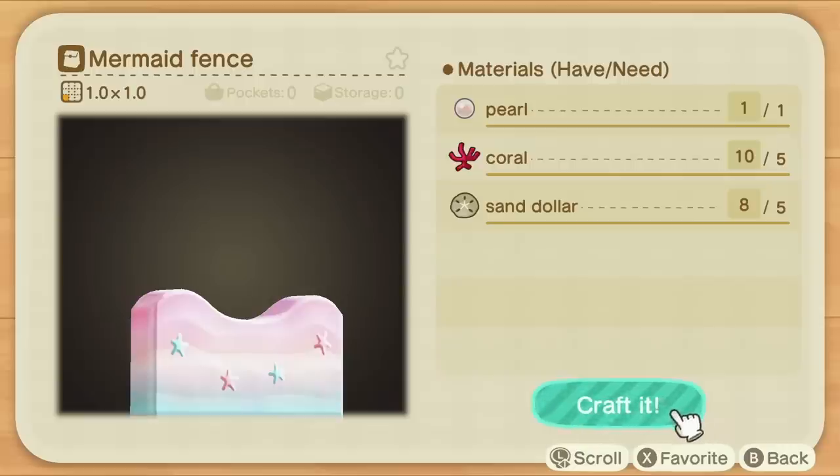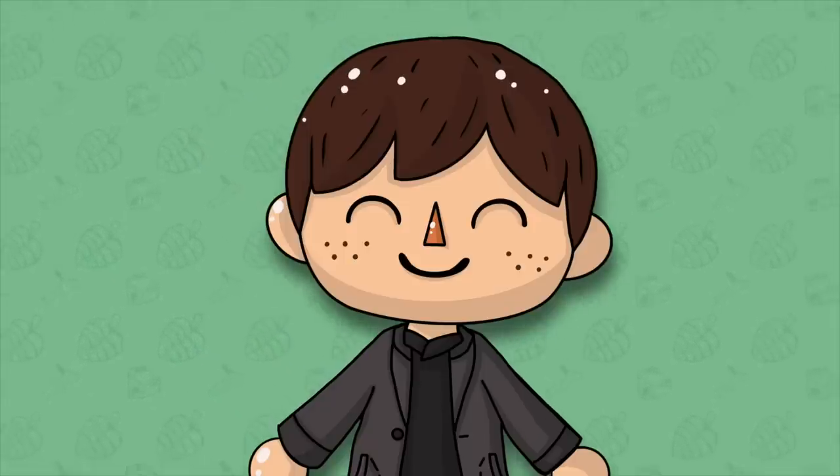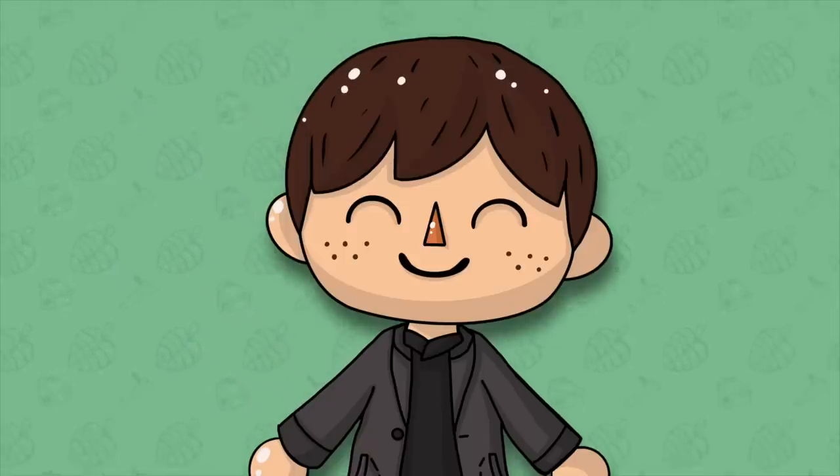This is of course the new mermaid fence. You may have already heard about its return, but since I've gotten requests from viewers to fully detail how you can get this new recipe and why it's in this update, I've decided to take a look and show you guys how to get this brand new DIY recipe and add it to your collection. Even if you aren't into the mermaid furniture set, the collector in you might just want to head out there and get this one.